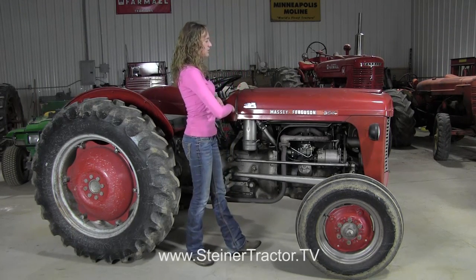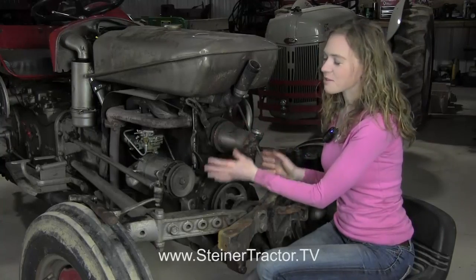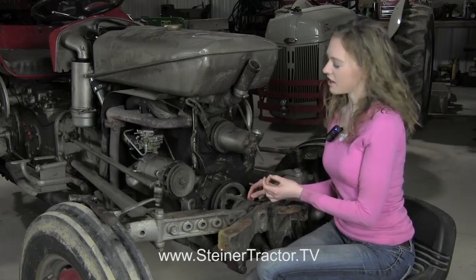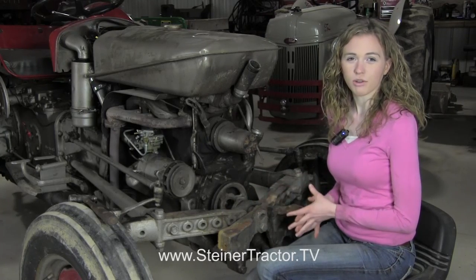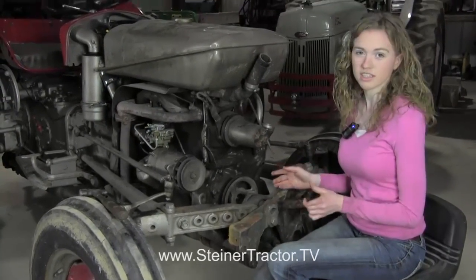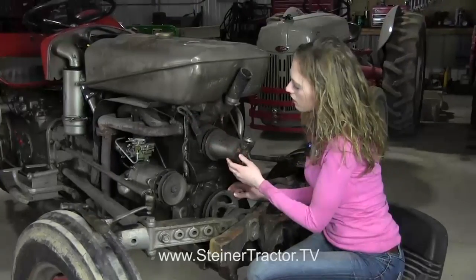To get started, we'll take the sheet metal off of the tractor and begin. You can see that our hood is off as well as the radiator. You could do this repair leaving your hood, radiator, and even the fan blades on the tractor. However, it's really tight in here and it'd be a lot easier if that's out of the way so you don't have to worry about damaging the radiator. We took our belt off here and the bracket we're leaving on the tractor, just moved up out of the way.